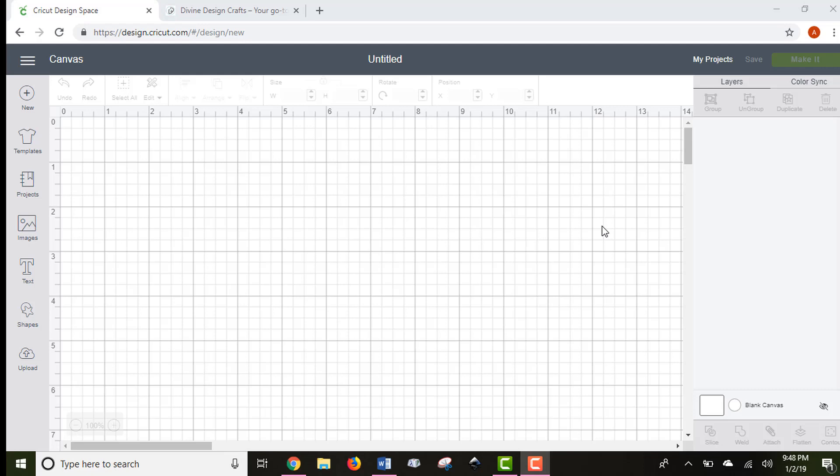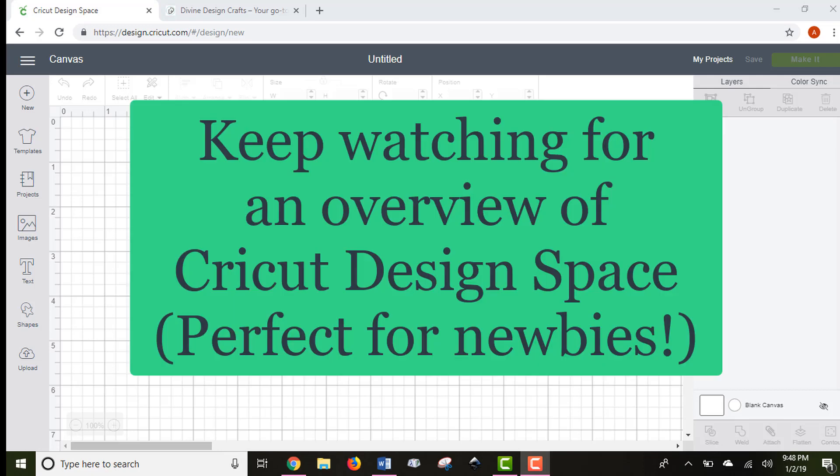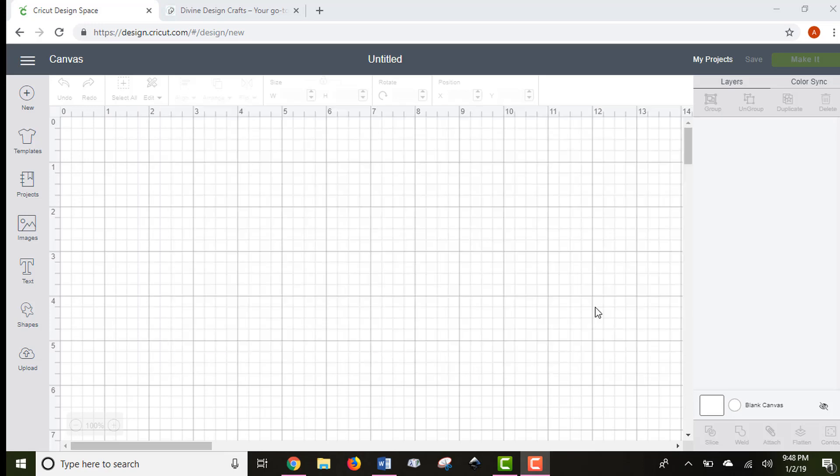Hi everyone, my name is Alex Vanover and I'm with Divine Design Crafts. I'm here today to show you an overview of the Cricut software called Design Space. If you're new to the Cricut, this is the perfect way to get acquainted with the software. It can be a little intimidating at first, but it's really easy to use once you understand it. I'm going to show you some basic principles to get you started so you can make some of your first projects.